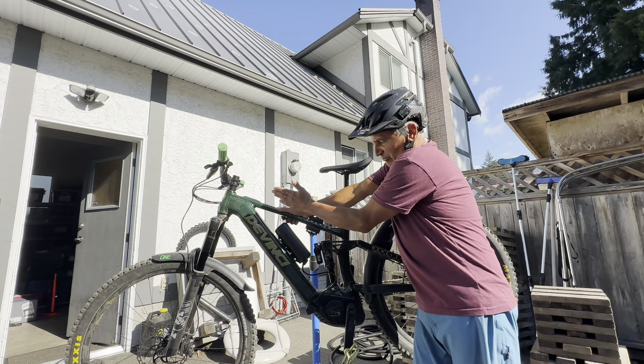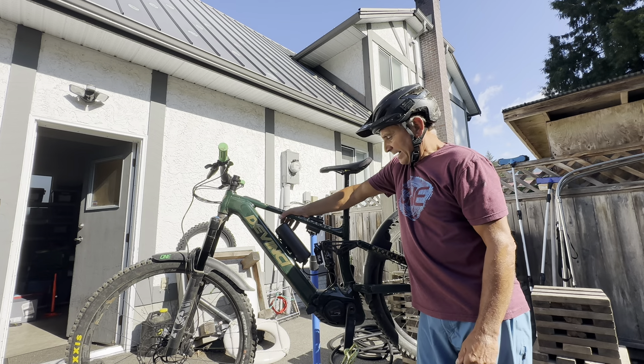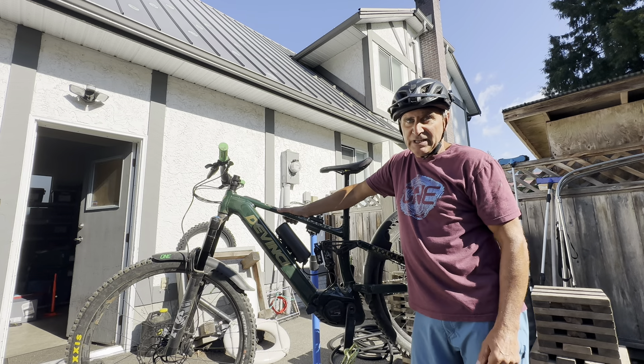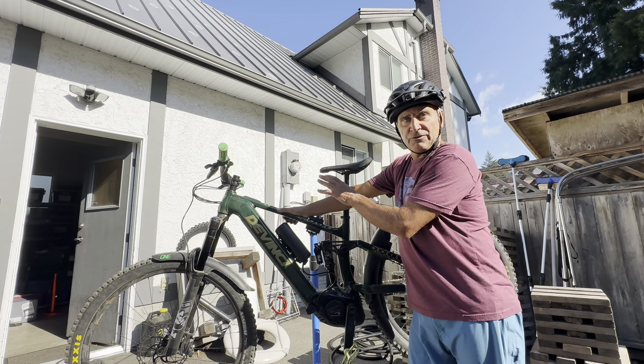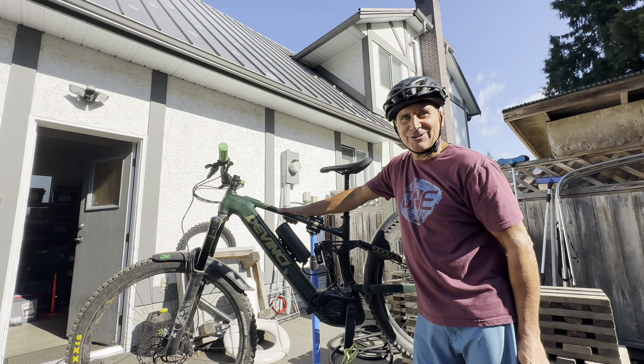In fact, they feel lighter than my race bikes because of all the things you can do with the power an e-bike provides. I ride now with the Power More on it almost all the time and it works really well. You can add one or more of these for longer rides when you're out enjoying the single track. We'll see you out on the trails!